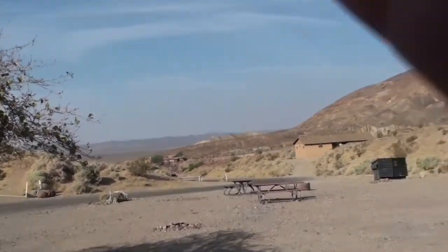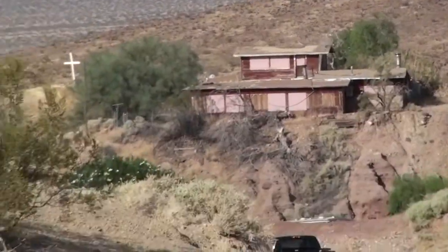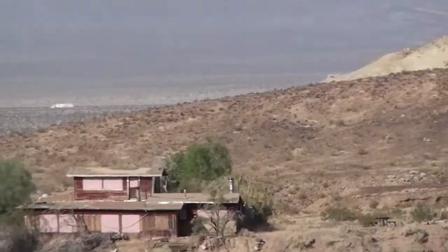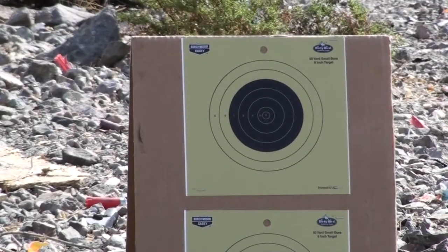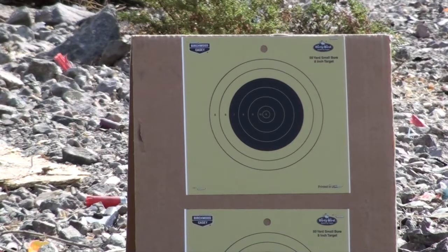There's a ranger's house down there. And we're going to end it right here because this is all experimental. Top target, 44 special, black powder.